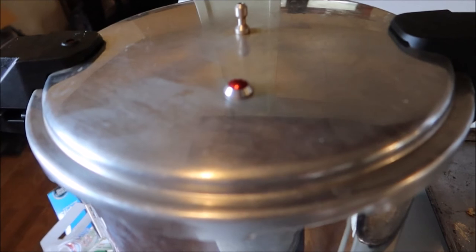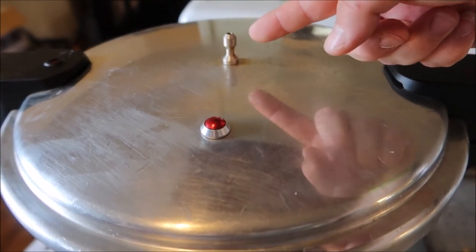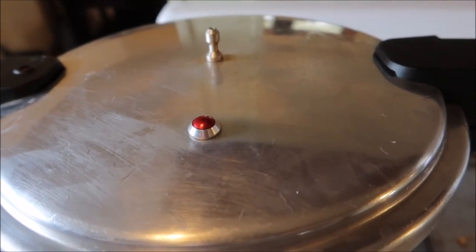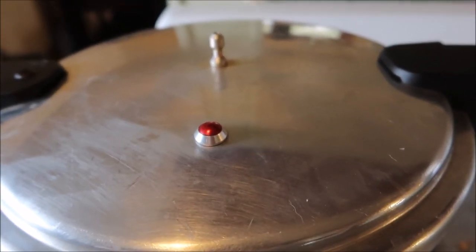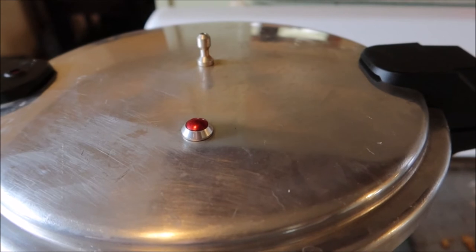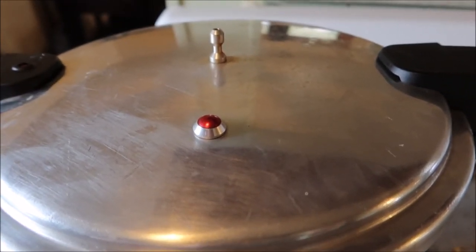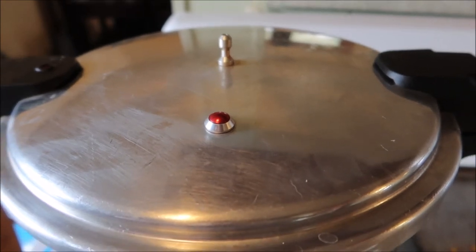Once your jars are in the pressure canner, put that lid on and bring it up to pressure. First, wait for the vent to have a ton of steam coming out — you also turn it up to high. Once the steam starts coming out, start your timer for 10 minutes. After 10 minutes, put your weight on — 10 pounds for my area, 15 pounds in other areas, so look up what weight you need. Once that weight starts to rock gently, start your timer for 90 minutes for pumpkin.